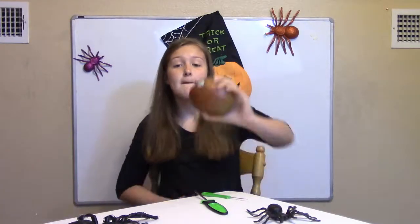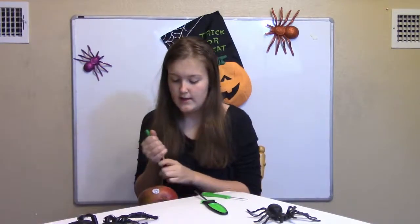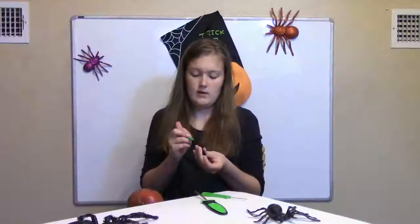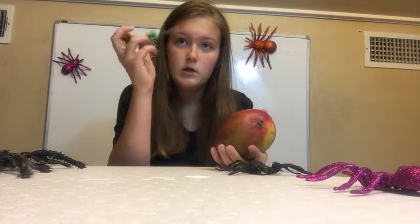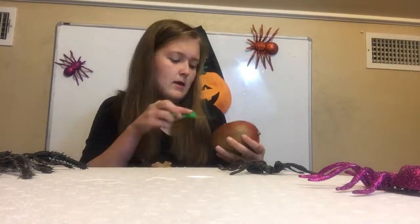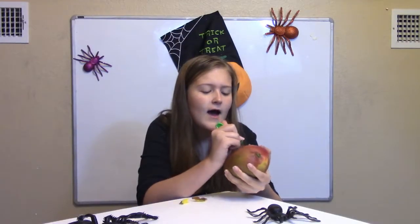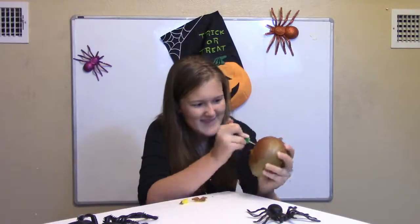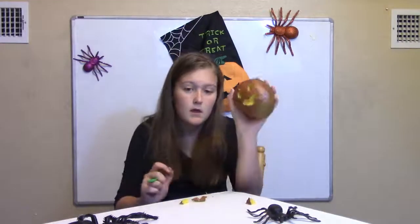So first we have a mango. We're just going to draw a little face on it — like a little pumpkin. I don't want to carve out all the insides because, you know, it's a mango. So we're just going to do it basically. Now for the eyes. Got ourselves a little mango pumpkin man.